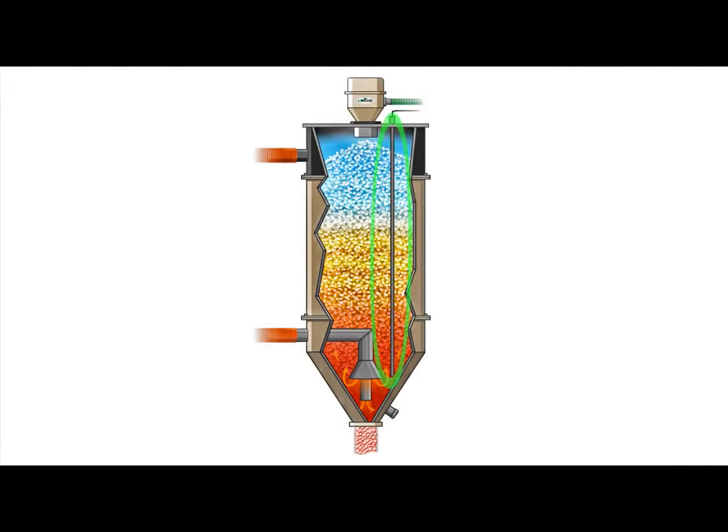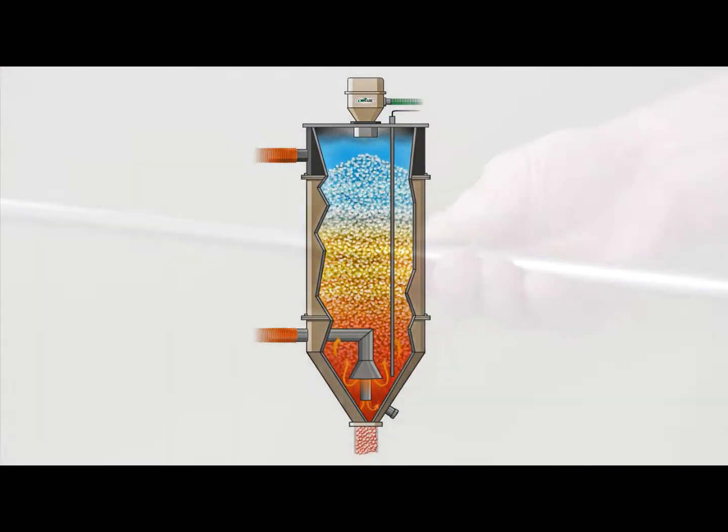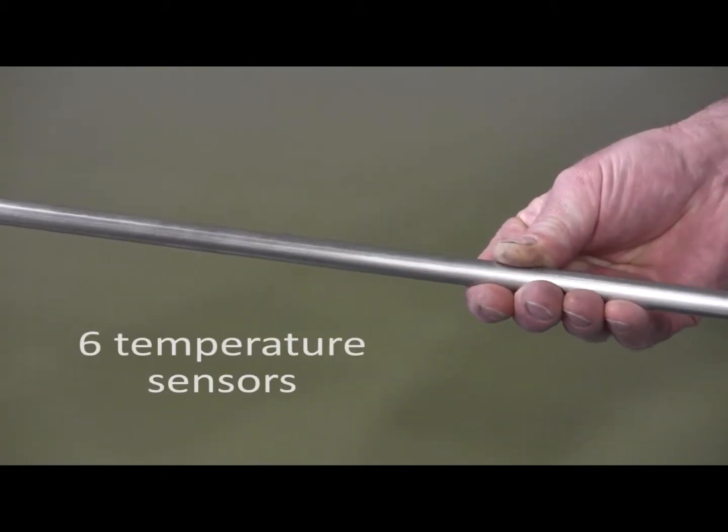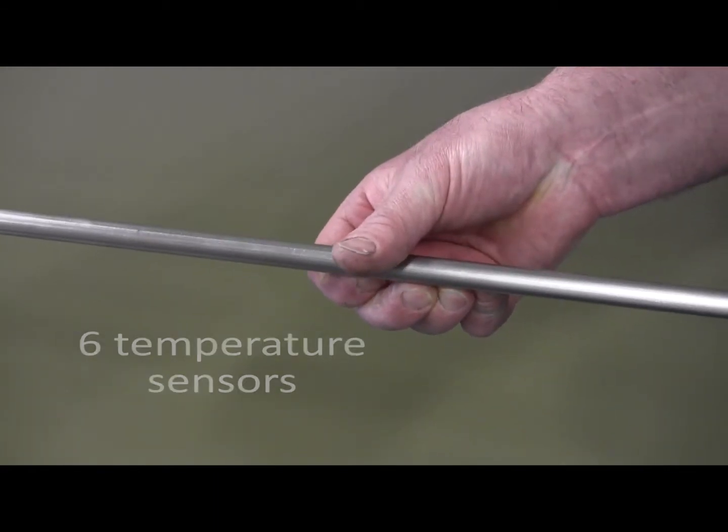The drying monitor includes a stainless steel probe that hangs vertically in the drying hopper. The probe contains six temperature sensors embedded in the smooth tube and spaced to accommodate the height of the hopper.